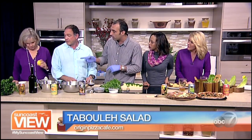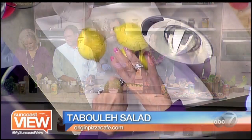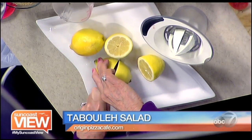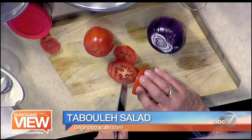So Linda is going to cut and squeeze three lemons in the juicer. Meanwhile, John is going to dice the tomatoes, and I'm going to put him to tears by making him cut the onions. And meanwhile, I'm going to be chopping the cucumber.